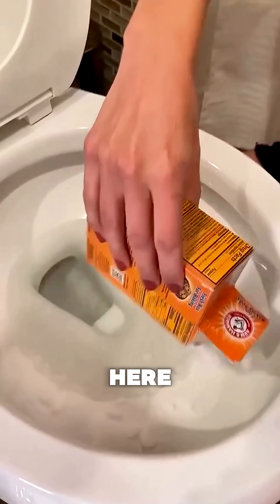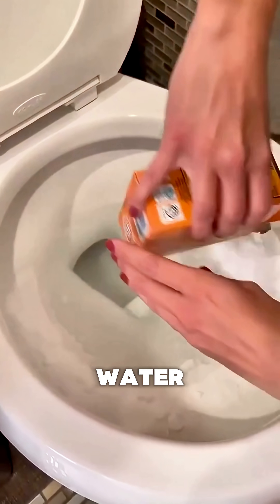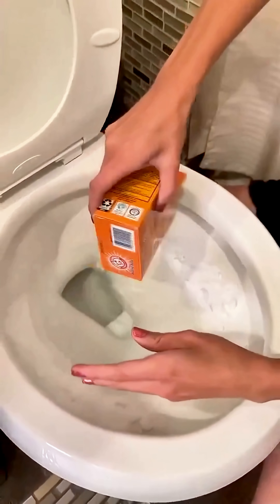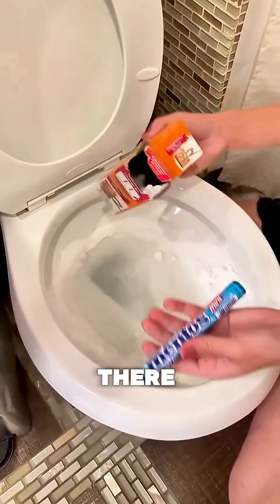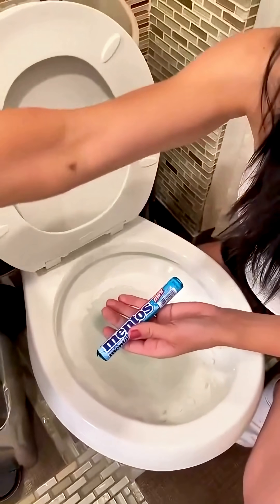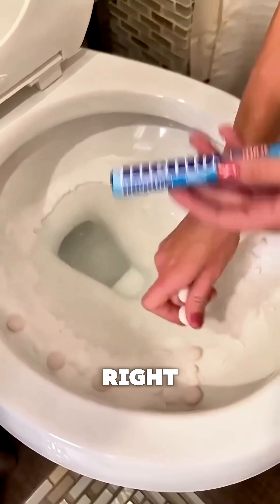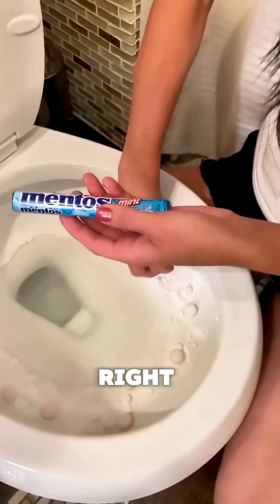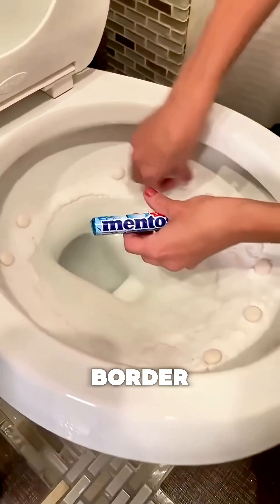Just put this right around here. Oh, like a border? Yeah. A little water. Nice and even. And we've got all these Mentos — more Mentos ready to go. We line them. We line them. So that's keeping them from hitting the liquid right away. Nice little border of Mentos.